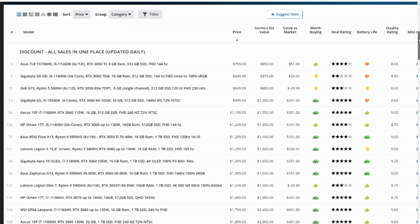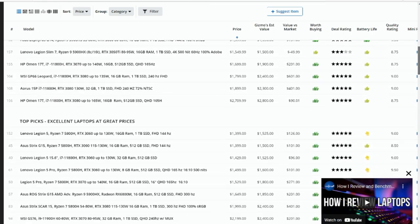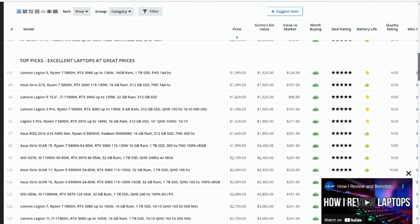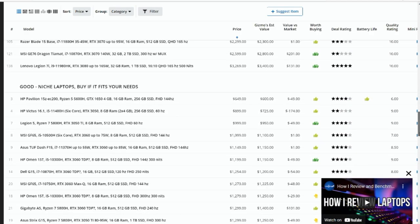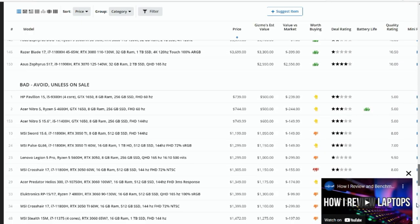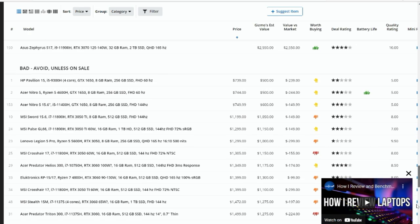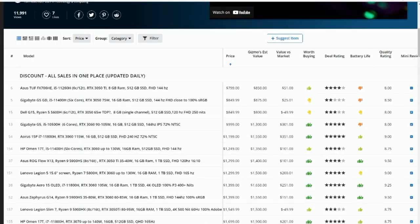We've put it into different categories. We've got a discount column — for Black Friday we've got all these discounts being added in, along with the price. We've also got Brandon's top picks, great laptops, some niche ones he's put in there, and a list at the bottom for 'bad — avoid unless on sale.' Actually, some of those I have put into the deals, because if the price is good enough it might be worth buying. Scrolling left to right, we've got the price.